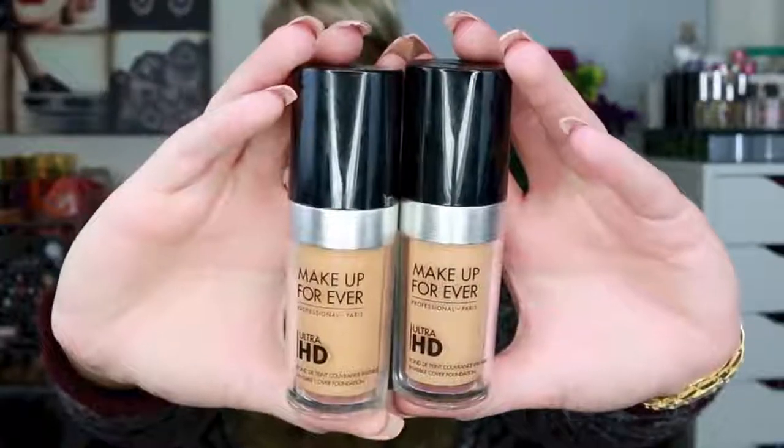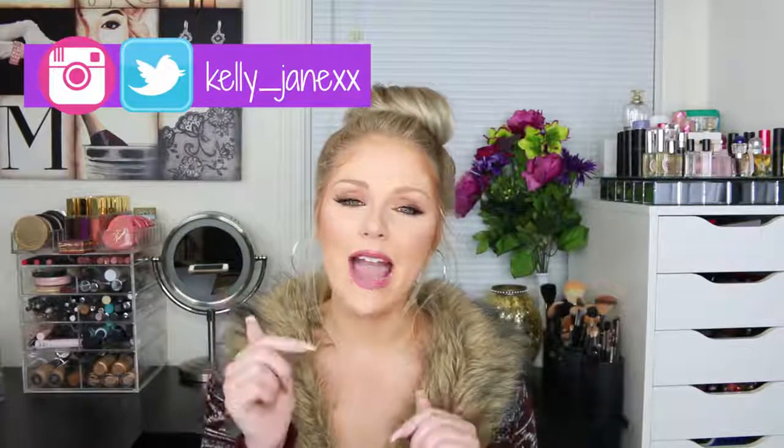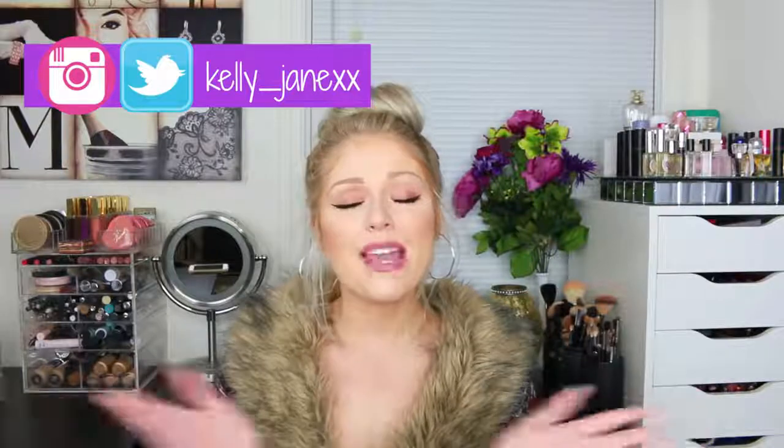Hey guys! Welcome back to my channel and thank you so much for watching. Today I'm going to be doing a review on the Makeup Forever Ultra HD Foundation. I got a lot of requests from you guys to do a full review on this — you guys know I'm a foundation junkie, and I talked about it in my last haul and used it in my Kylie Jenner makeup tutorial, which I'll link down below. But I got a lot of requests to give my full review and all of my thoughts on the foundation.